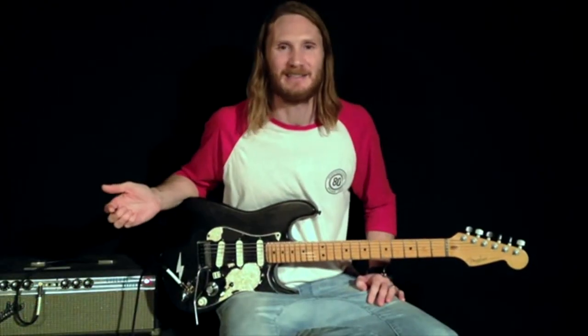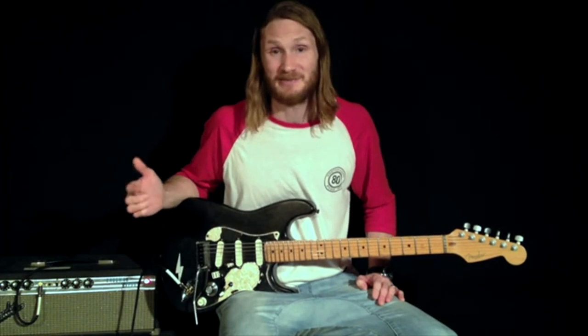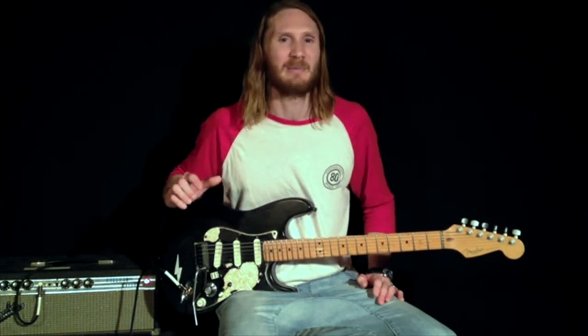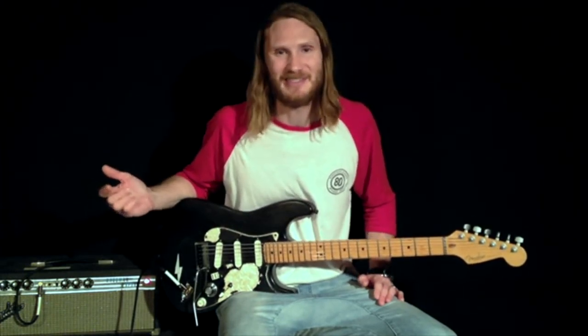This is my second gain stage. I don't use this pedal too much by itself because it's quite bright — it's renowned for being bright — so I'll usually use it with my first stage as well, which balances it out nicely. For now I'll run it just by itself so you can hear it.